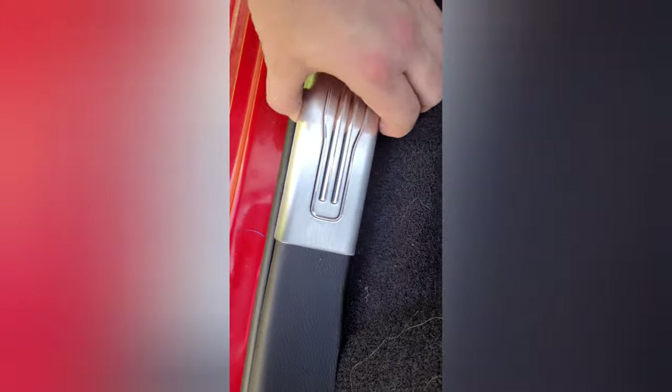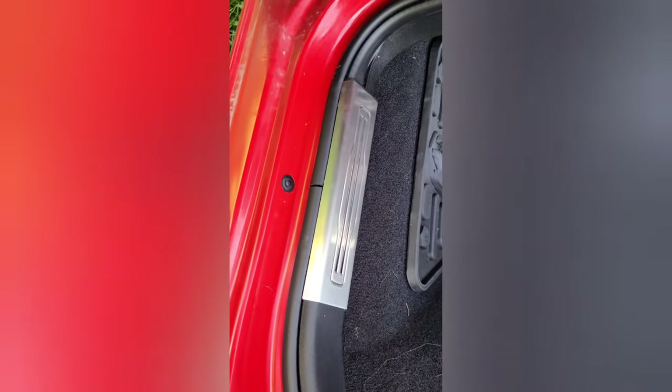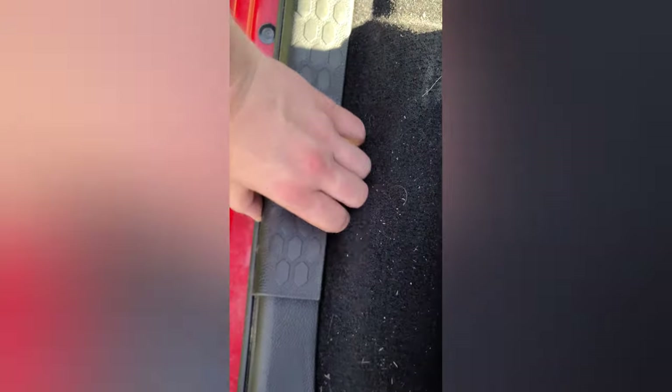Peel off your blue plastic protector and then just push it back down into the clips. There you go — that's the first one installed. Now the front is a little bit harder because there are a few more clips.